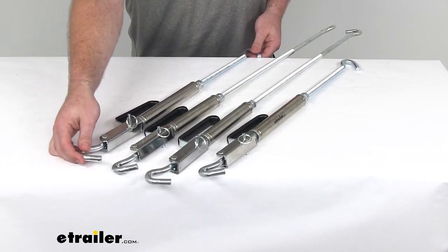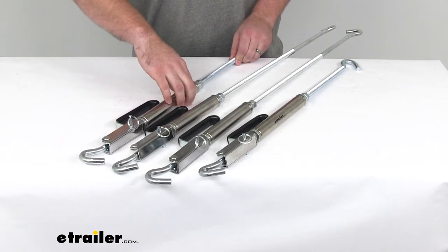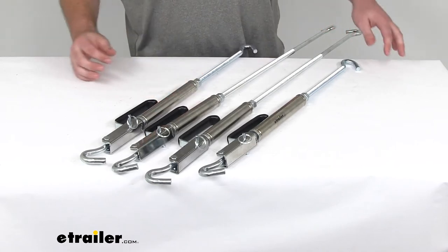So once you have this mounted on your camper and on your truck, you can use the turnbuckles to tighten or loosen. You won't have to worry about having to pull off from the mounting point.